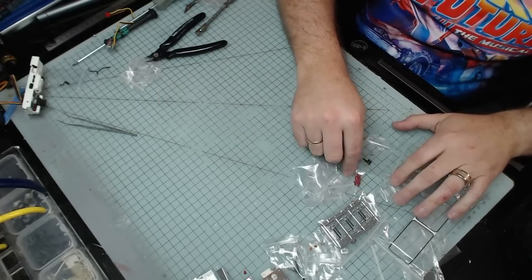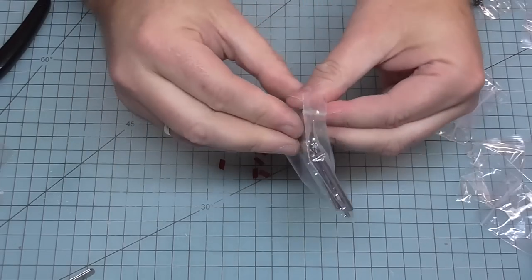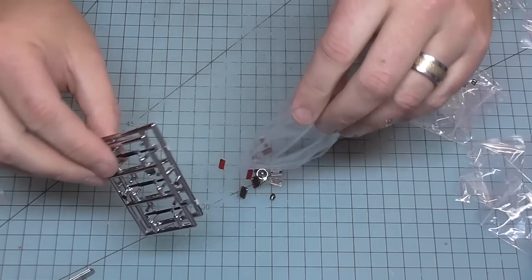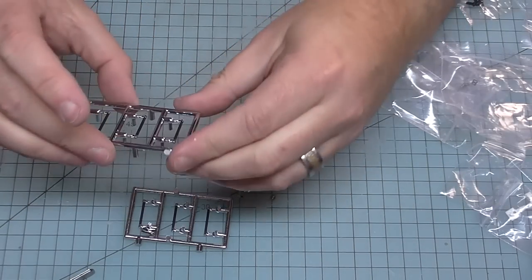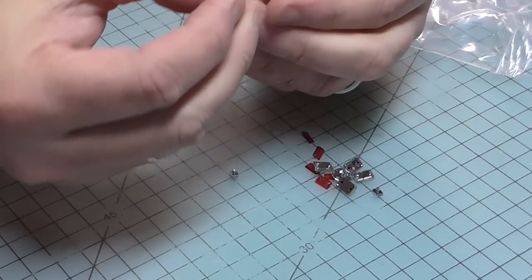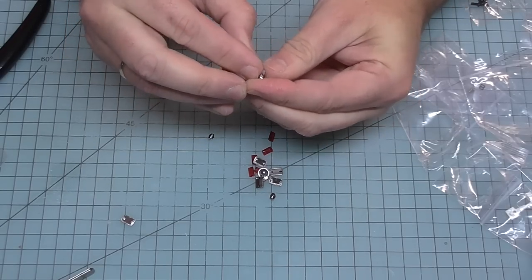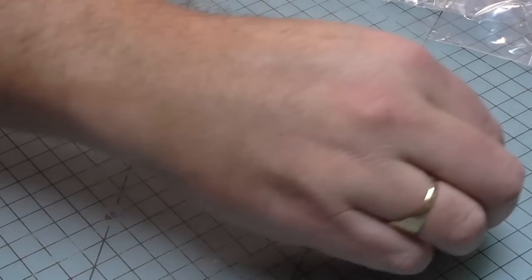Just put the cab to one side for a second because we're going to be creating one of the emergency lights. There are six of these to make so I'm going to get all the lenses out. On these sprues we have the reflectors. Also on the sprues there look to be some handlebar-type bars - put those to one side. All we're going to do is push the reflectors onto the lenses. We've got to repeat that six times - there we go, I've created six lights.